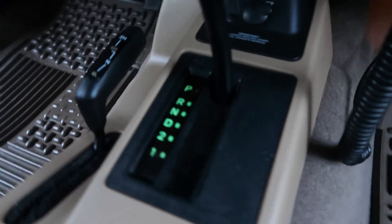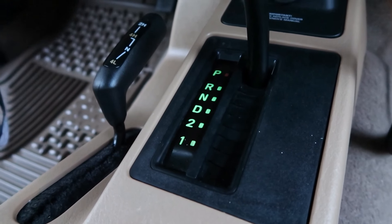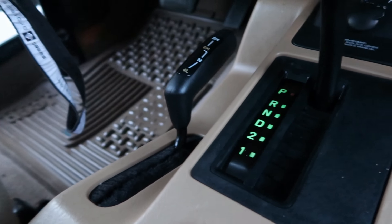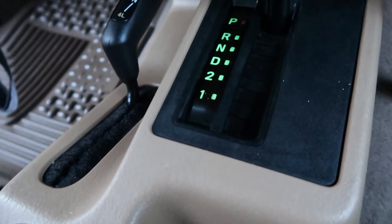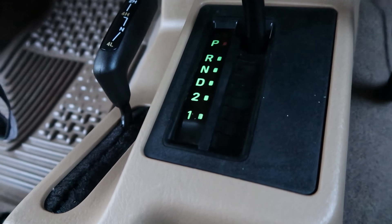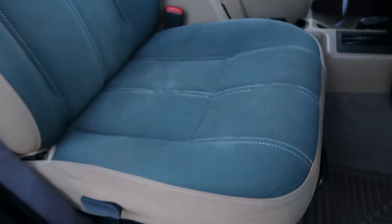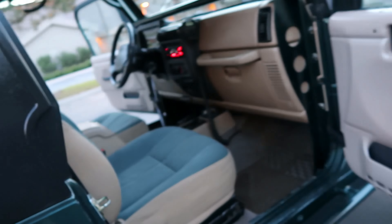It's an automatic transmission, which is really nice for off-road — you don't have to worry about the clutch stalling out, it's a lot easier to control. The transfer case is an NP231 — it's got 2-high, 4-high, neutral, and 4-low. It's an awesome, tried-and-true setup with great gearing.